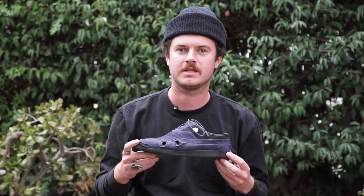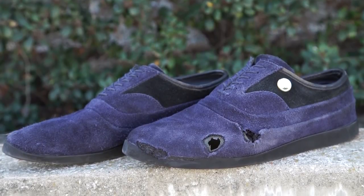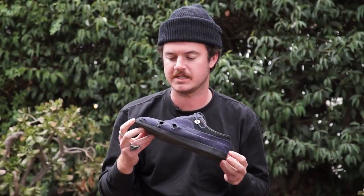What's up guys? Jeff at Skate Warehouse. Today we're doing a wear test on the Supra Greco shoes. This is Jim Greco's seventh pro model shoe, based after his love for vintage dress shoes. They've obviously modernized it for skateboarding.